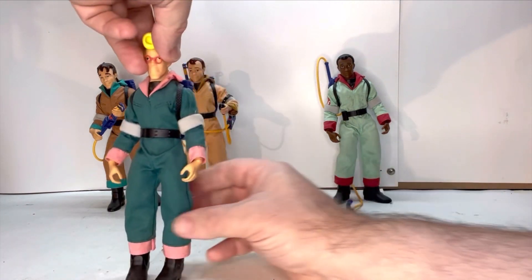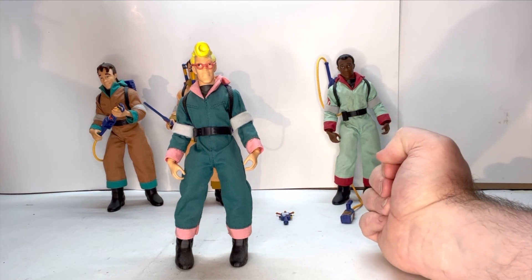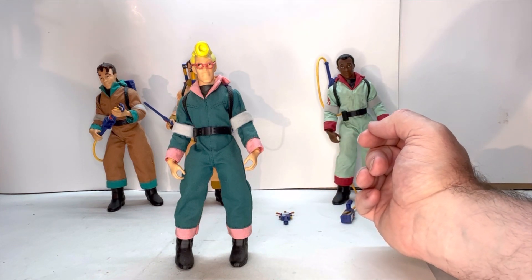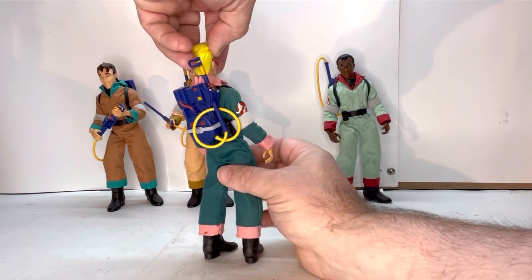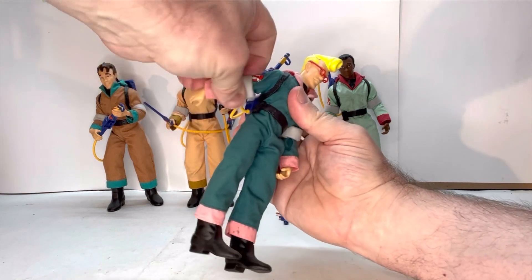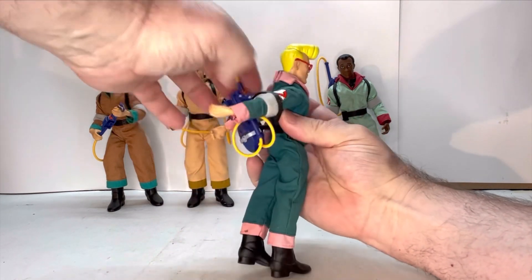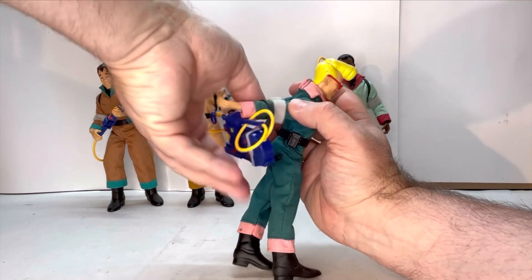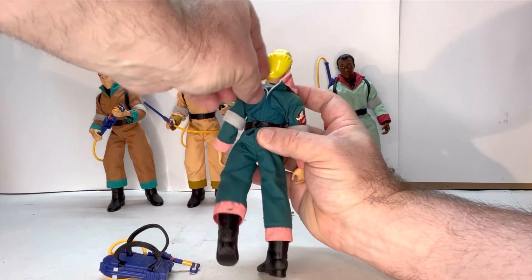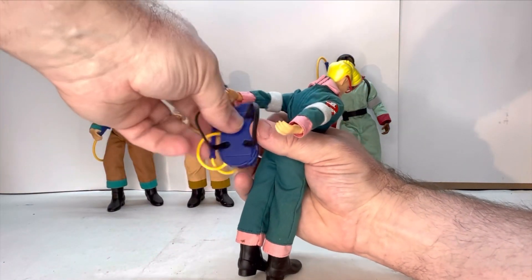Next is Egon. He doesn't stand as well as Ray — he seems to want to lean back more. Even though they stand well, I would probably recommend eventually getting stands for them so they can stand a little bit better and be posed more easily. The packs do come off — you have to move the arms in a way so they just slide off. And if you did want to take the jumpsuit off, there's a clip for the belt and then the jumpsuit just opens up. I do like figures that just use straps.